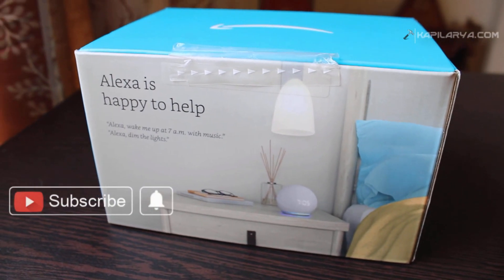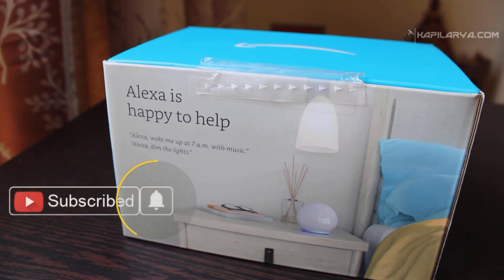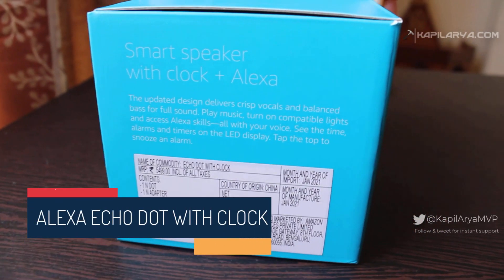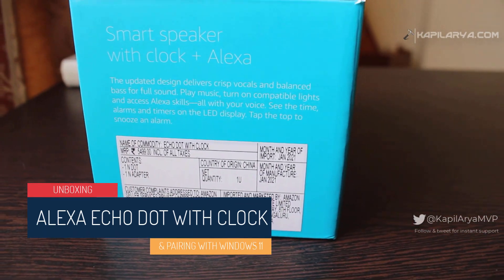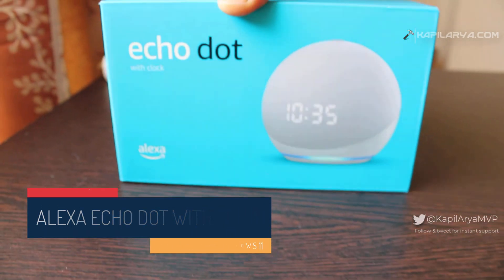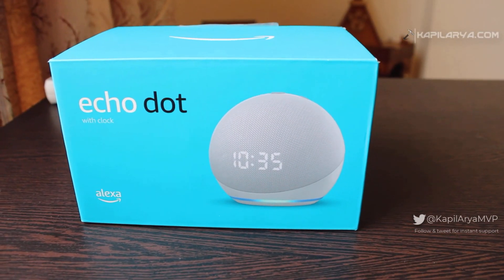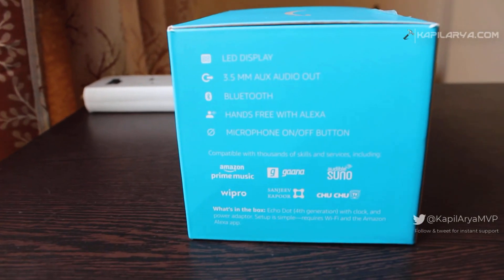Hello and welcome to my YouTube channel. If you have not subscribed yet, do subscribe and press the bell icon to receive notifications about my new videos. In this video, we will unbox the latest Alexa Echo Dot Generation 4 — the Echo Dot with Clock variant — and pair it with Windows 11. Let's get started.